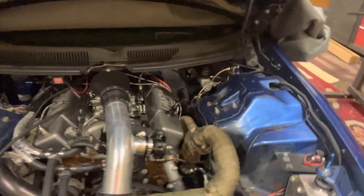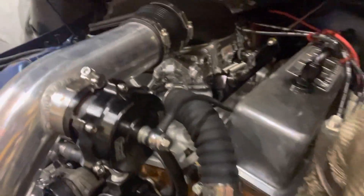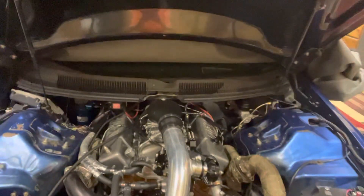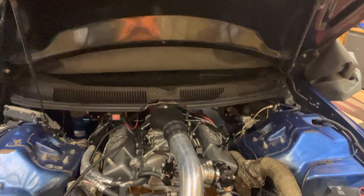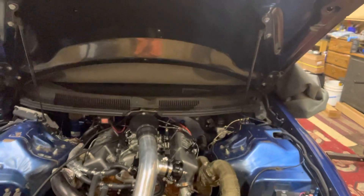Running a Summit wastegate and Summit blow-off valve, a custom blow-through carb, and a Trick Flow fuel bypass regulator for the carburetor since it's blow-through. Also have TBM brakes and a master cylinder line lock, which will be in an upcoming video covering the line lock wiring and setup.